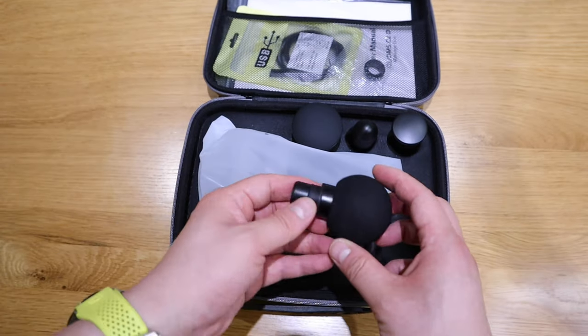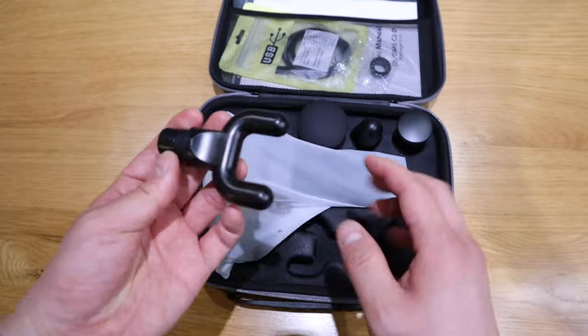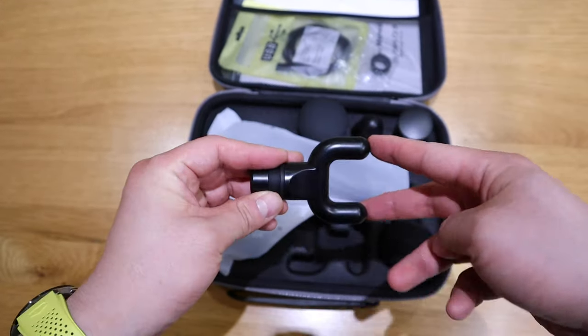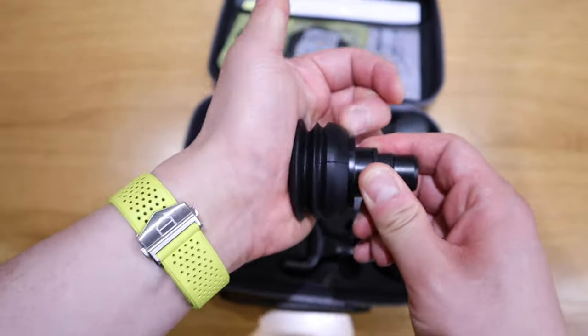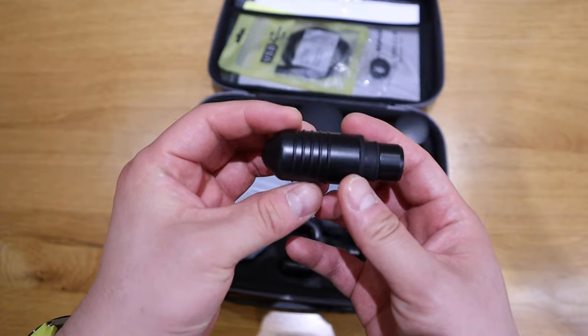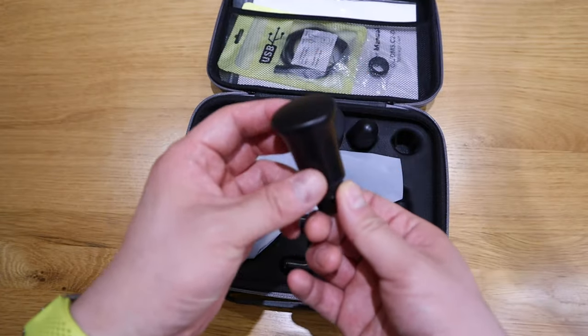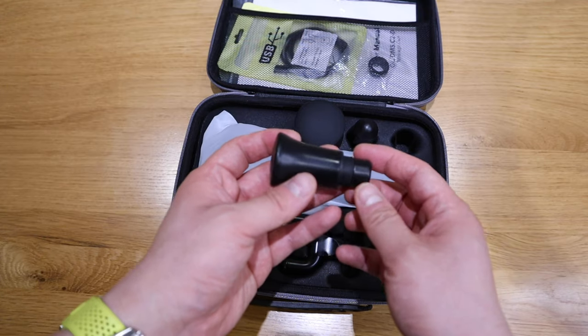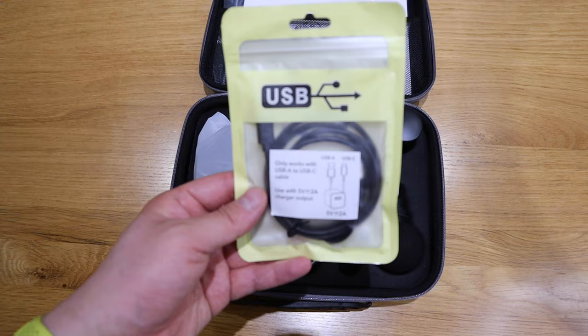So we've got this rounded, spongy kind of feel. This one has two sharp pointy bits — that's the cushiony one and that's quite a strong one. This one focuses on one sharp point. And lastly we've got the flat head — a bit more pressure. We also got the very good quality USB-C cabling.